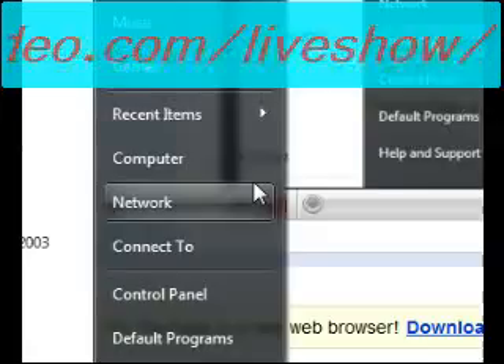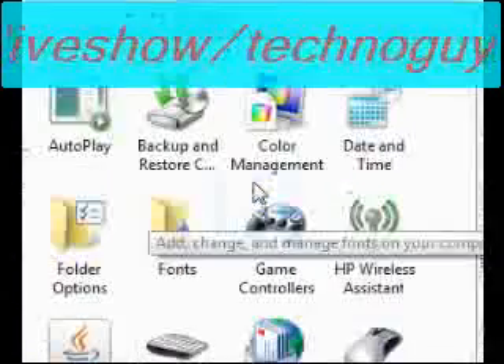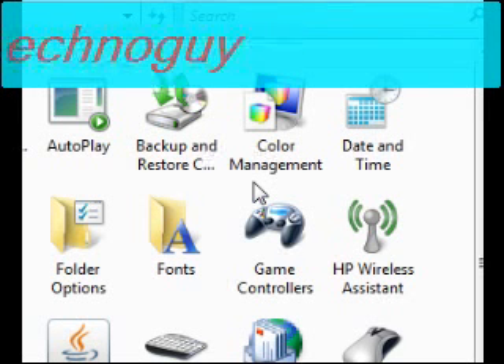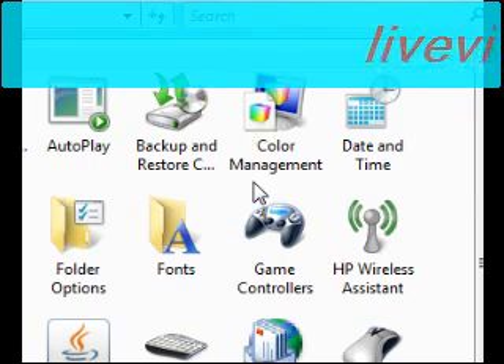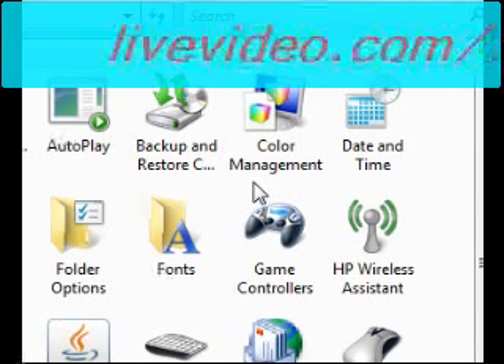Go to Start and up here you're going to go to Control Panel. To do this you need a flash drive — one of those jump drives that you stick in the USB port, or it does also accept other storage like copies.